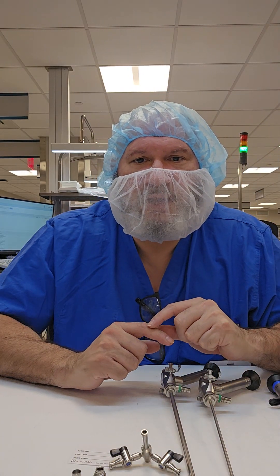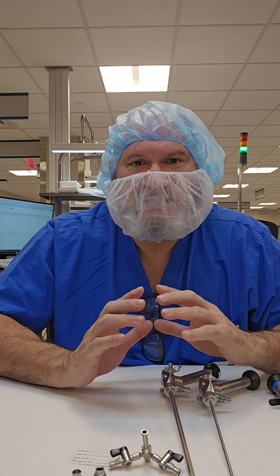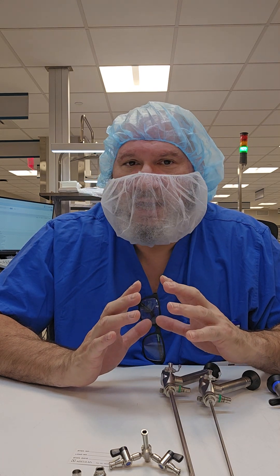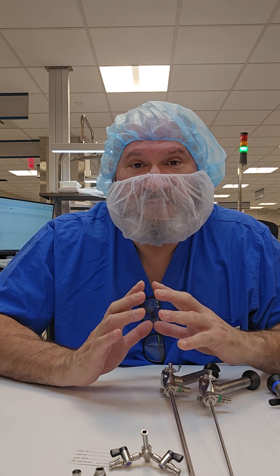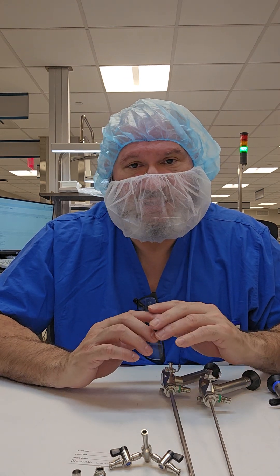Welcome back to WDYDCSP — What Do You Do as a Central Sterile Processor? Today we're going to continue with visual learning, and today we're going to learn about rigid and semi-rigid scopes.